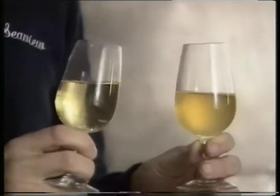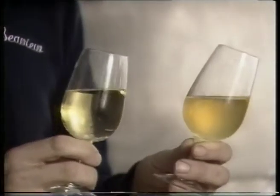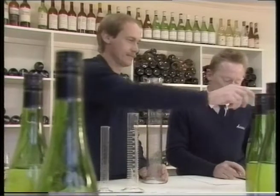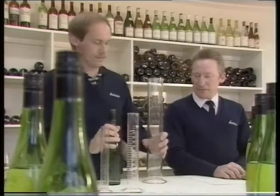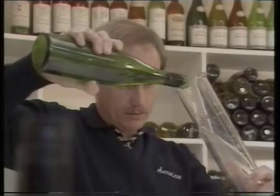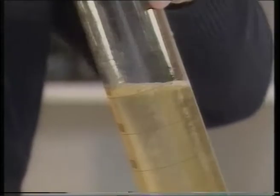We use various natural agents to clarify, or as we say fine, the wine. Here are two glasses of the same wine. This wine has been fined with gelatine and this one hasn't — you can see how clear the wine becomes after gelatine fining. The wine is then blended with other batches to achieve the correct style and balance, which may involve blending from different sections of the same vineyard or from areas as diverse as Coonawarra and the Barossa.